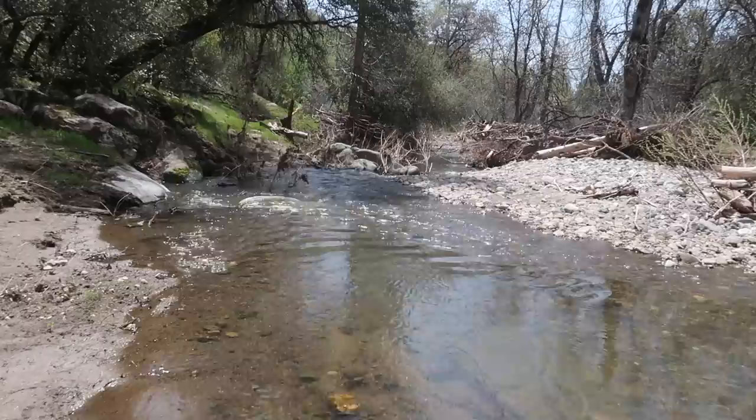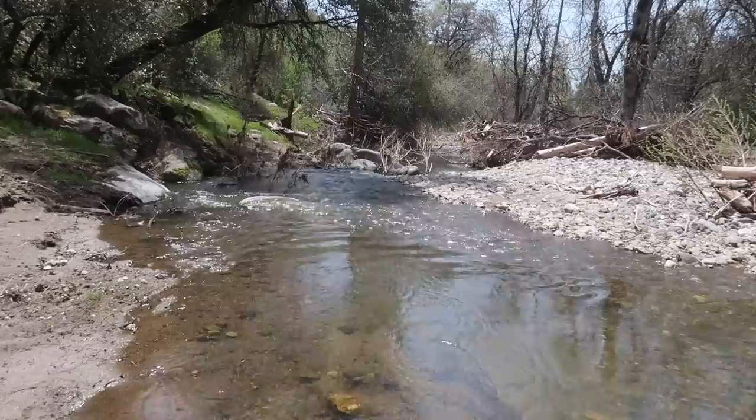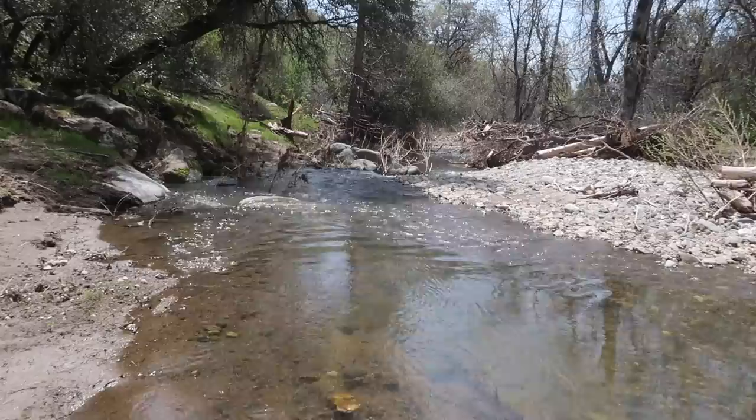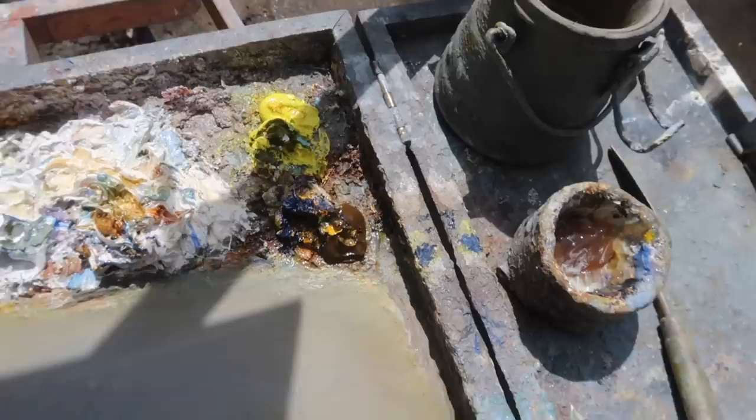Another beautiful day here in the Sierra foothills just below Sequoia National Park in California. Today I'm going to do a painting of this creek. I'm going to try to get some of the translucency or transparency in the water in the foreground, maybe include some of the rocks. I'm going to squint at the scene to simplify it into big shapes. There are some nice dark shapes and I want to include some of the sky coming through the trees, and maybe bits of green in the distance.